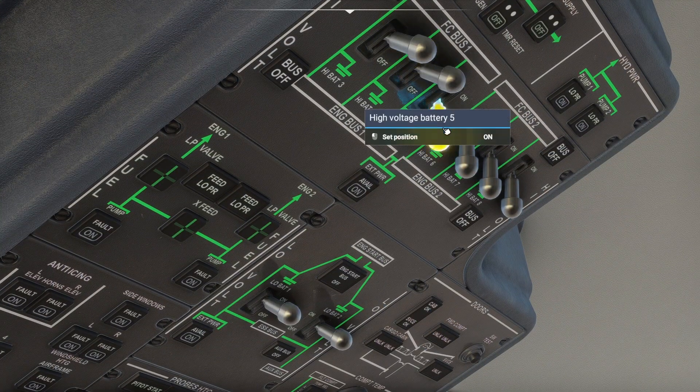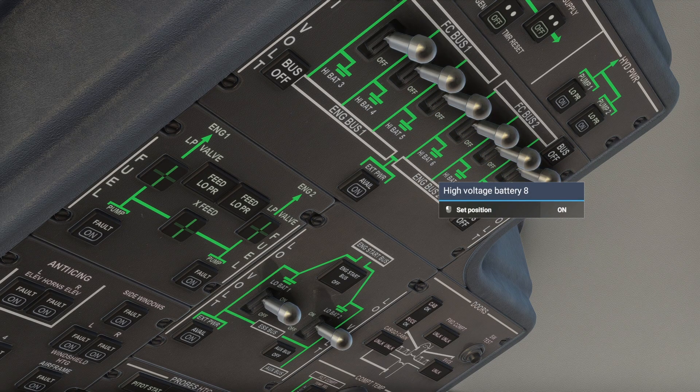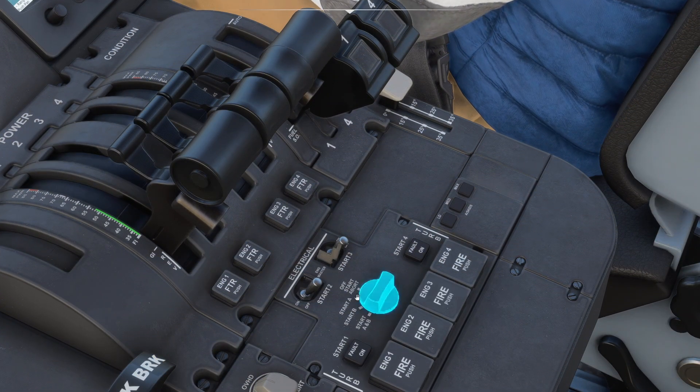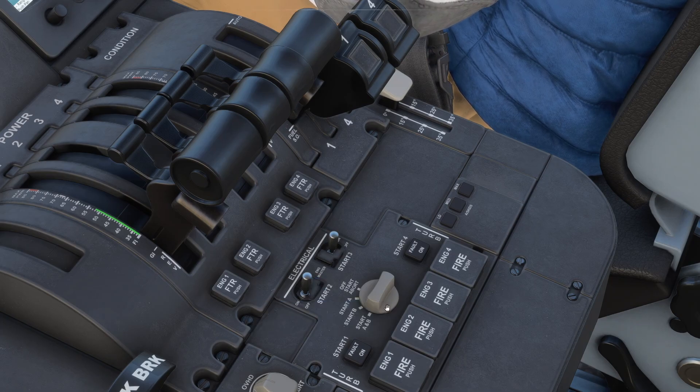Now we will turn on all of the high voltage batteries. These are the batteries that power the two electric engines. We will turn on the beacon and strobe lights. Now we will verify that the thrust levers are at idle and turn on the master for the two electric engines.